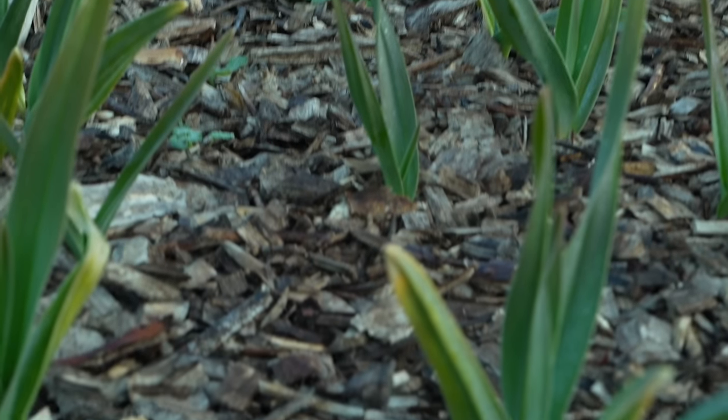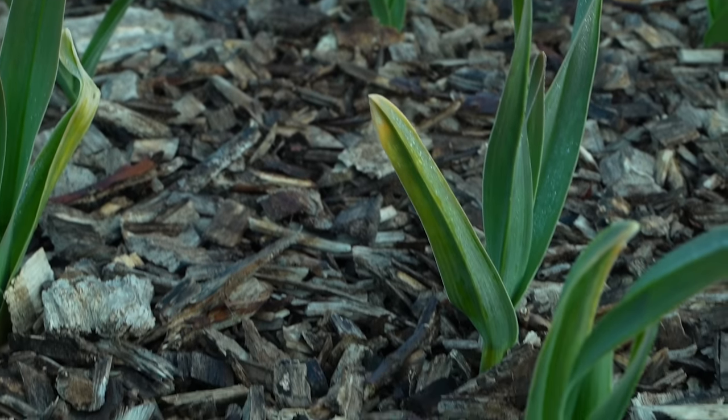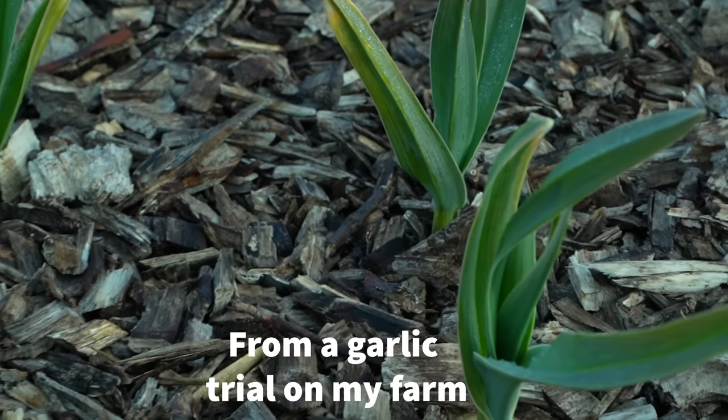Even in the sort of back to Eden method, practitioners generally recommend laying down a thick layer of compost before the wood chips to ensure not too much nitrogen is tied up. That said, wood chips are only tying up nitrogen where they touch, so I discourage using them on the soil surface with some leniency — but working them into the soil is different because they will likely absorb a lot of nitrogen.